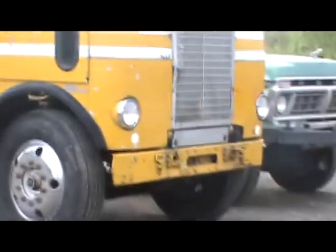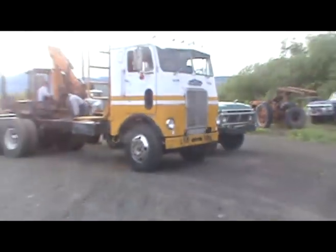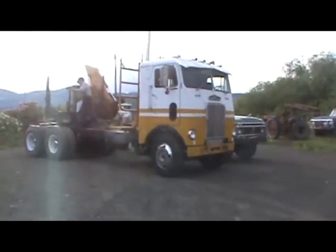Just need an aluminum bumper — chrome, whatever — not this big Texas bumper that touches the ground.